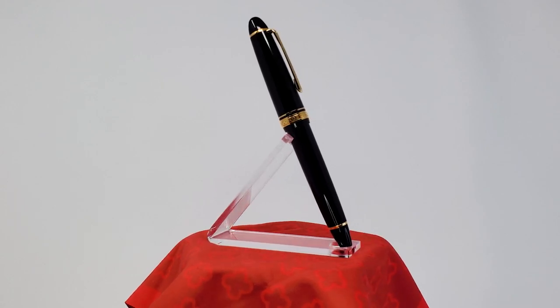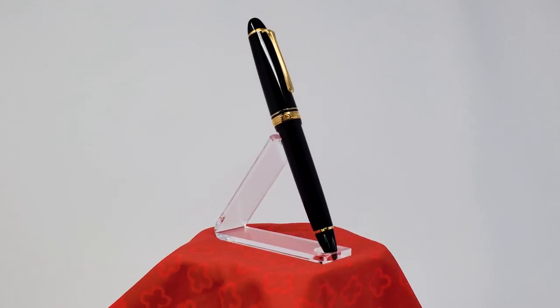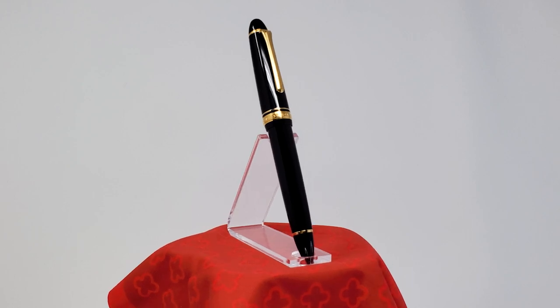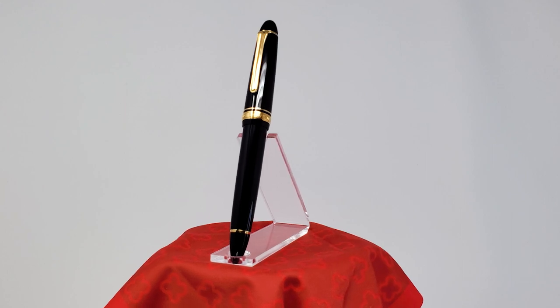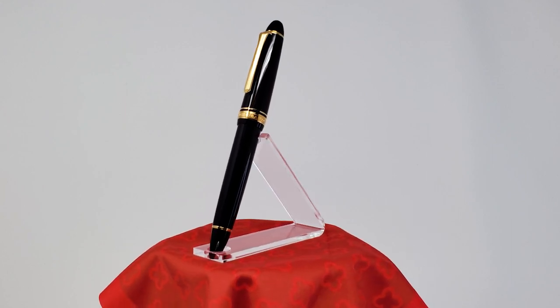If black-tie attire was a fountain pen, it would be the 1911 L. Behold, the nib that launched a thousand ships. I mean, it is a Sailor after all.